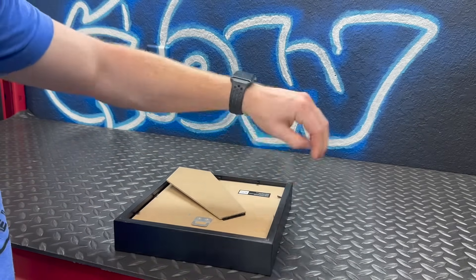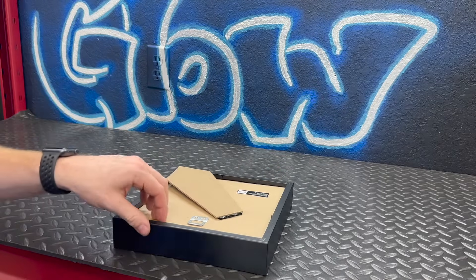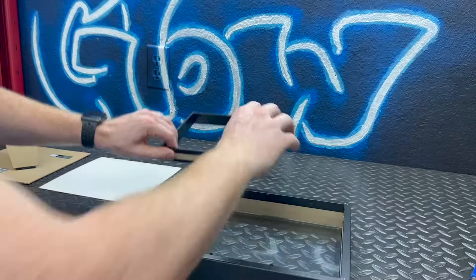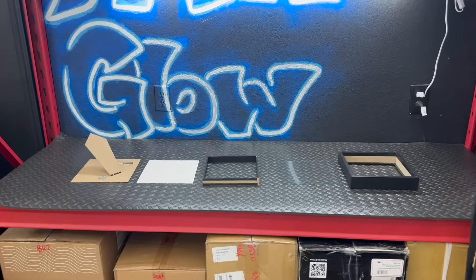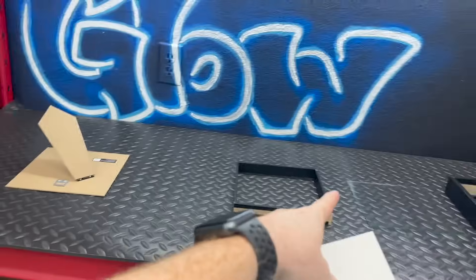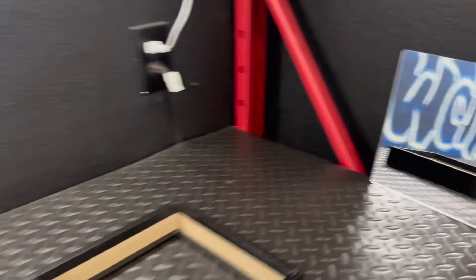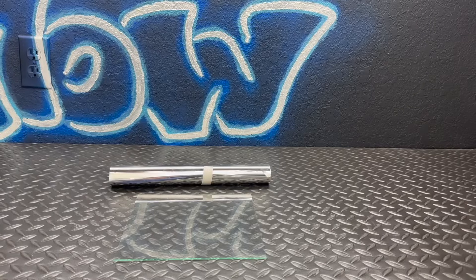First thing we need to do is take apart the shadow box, just like any other picture frame, by lifting up the little tabs all the way around. Then we can take the background — that white cardboard — and throw it in the trash, because we're going to use the mirror for that backdrop.